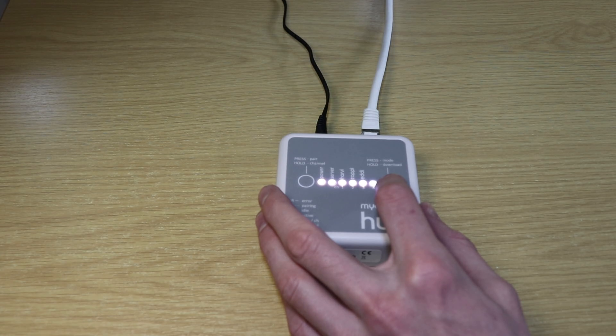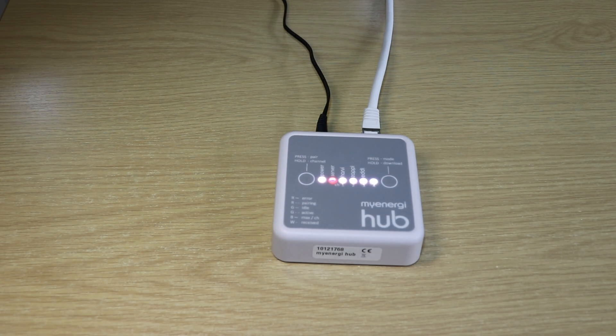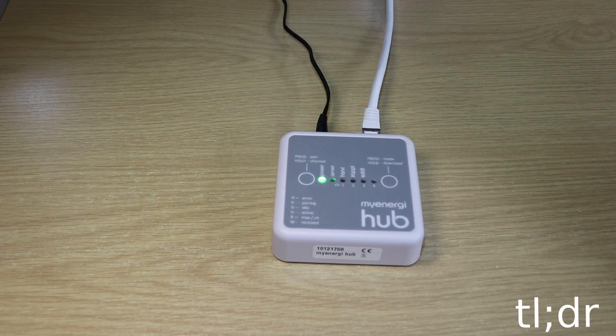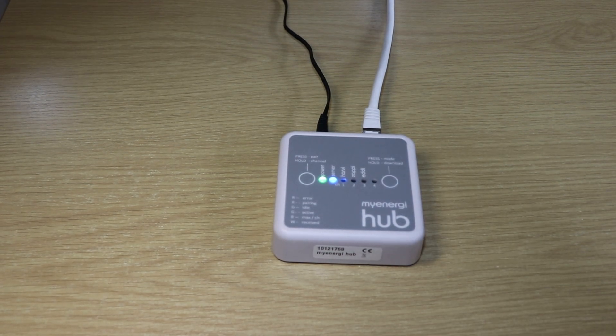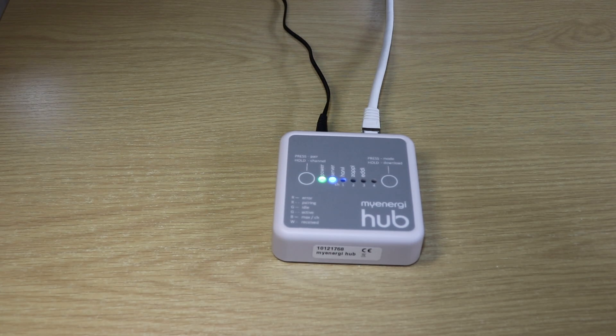One, two, three. According to the manual it's going to take approximately one minute to complete the download process. The My Energy Hub has successfully upgraded its internal firmware. The device has returned to its standard operating mode with the blue LED for servo communicating with My Energy.